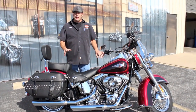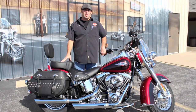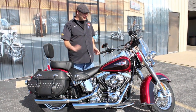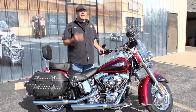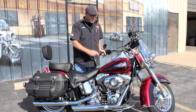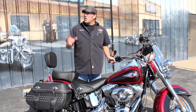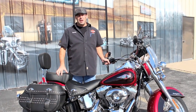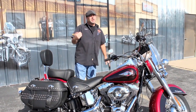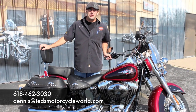Great opportunity, guys. A really, really great opportunity for you to get on a 103 cubic inch motor and be the top dog out there. You've got to admire that paint — I can barely see you from the glare off that paint. That's the new Crimson Red Sun Glow with the Merlot on the end caps. Great looking paint job. Give me a call — Dennis at Ted's Motorcycle World, 618-462-3030, or hit me up via email at Dennis at TedsMototcycleWorld.com.